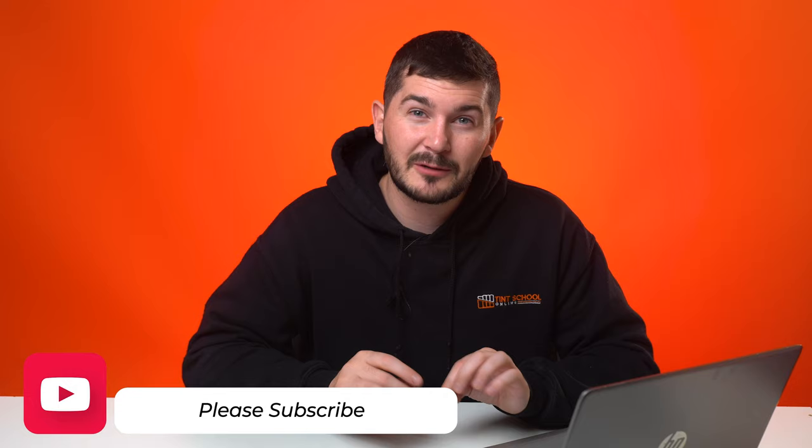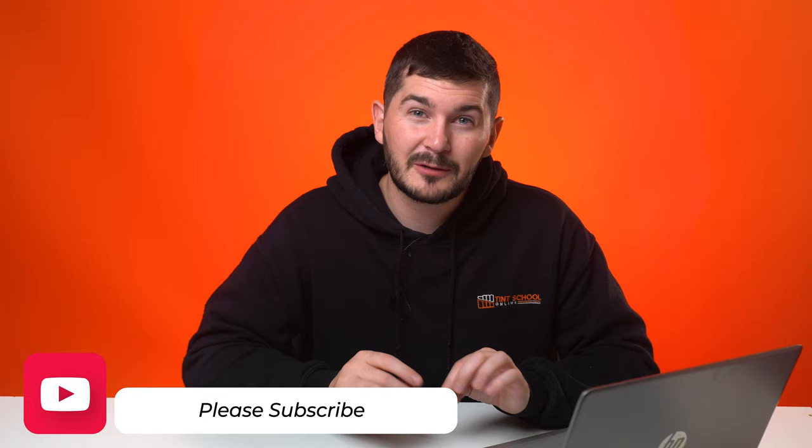If you can like the video and subscribe I would really greatly appreciate it — it's going to help the channel. We only upload high-value, interesting videos so we're not going to spam you for views. So please hit that subscribe button.